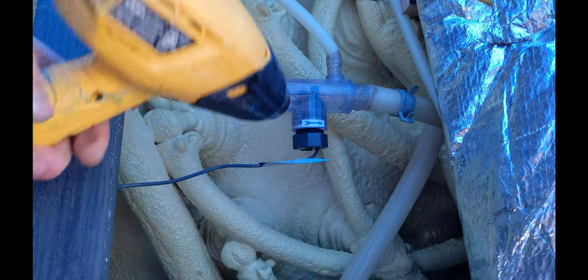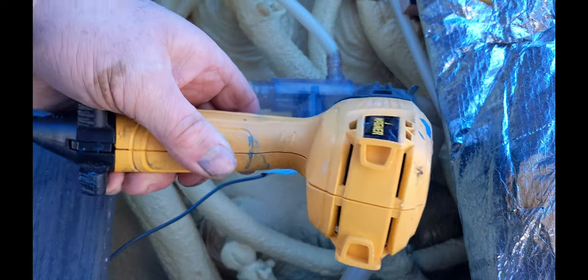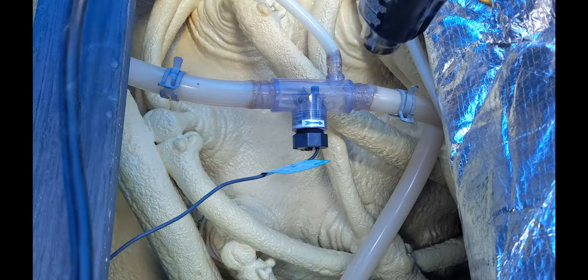Just using the heat gun to soften up the pipe a bit — it's a little easier when you take it off. It's really cold out, so I have to heat up everything so it's a little softer.